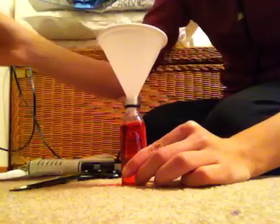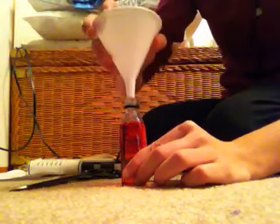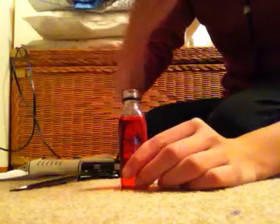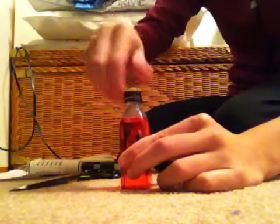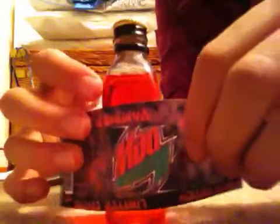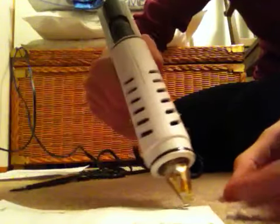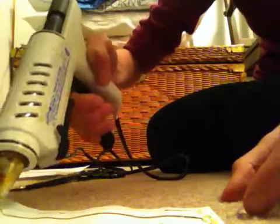I have some water left over, so I'm just going to dump that down the sink after. Then, again, screw the cap on really tightly. Make sure you have it lying down right side up so that when you roll it, it'll be on the right side. Do the same thing — put strips all along so there are no flappy edges.